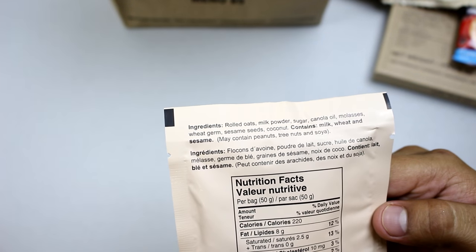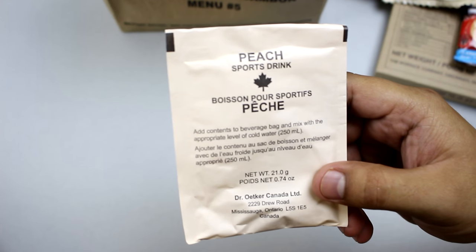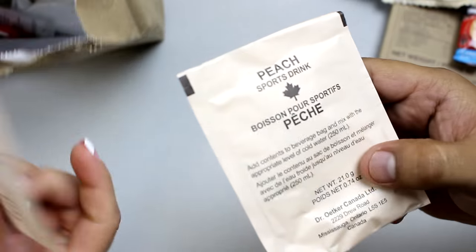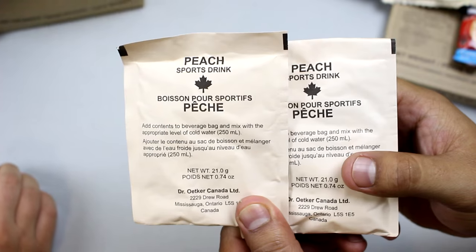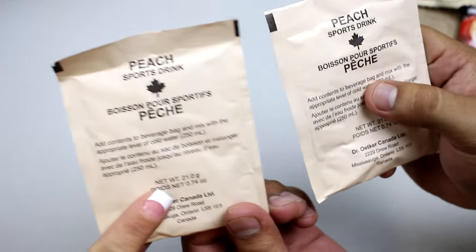You can add hot or cold water to taste — very nice. I just noticed everything has the Canadian flavor. Canadians are very proud. We've got a peach sports drink, and there should be another one in there — yeah, it's peach too. With the Canadian ones you usually get two of the same sports drink.